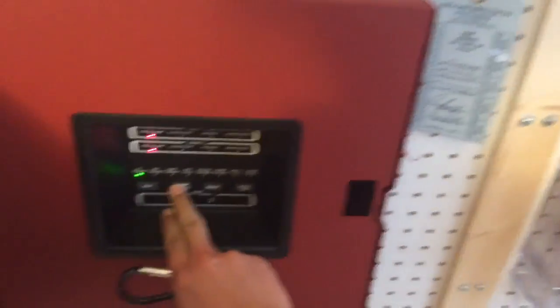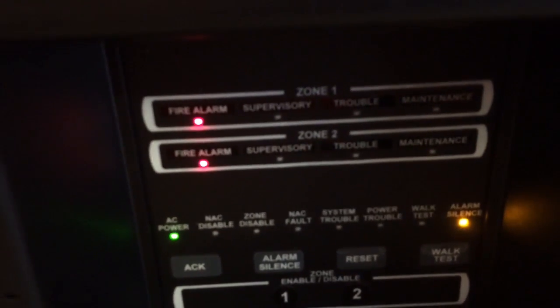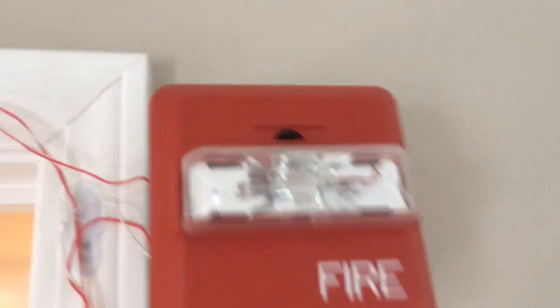Let's go ahead and re-alarm with the Notifier BG12L — or NBG12L, formerly the LX but didn't come with the module, which I don't care about because I don't have an addressable Notifier panel. Push in, pull down — and that's interesting, it skipped there. I love synchronization.